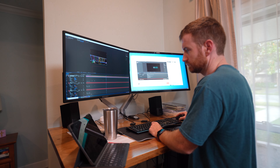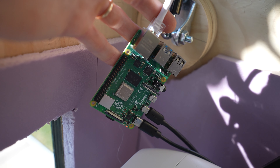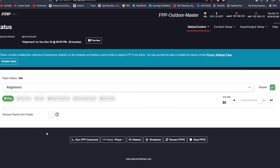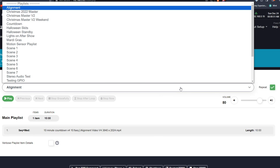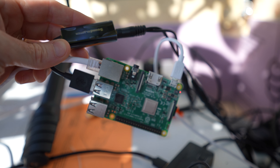Next we need to talk about how to get the video we made in our software to the projector — there are tons of ways to accomplish this. Some people use old laptops or computers, or run long HDMI cords. I'm using a Raspberry Pi running what's called Falcon Pi Player. It's free, open source, and incredibly powerful — there are forums with tons of active users, how-to videos, and tons of resources. I'm using three Raspberry Pis to run my show, though I could probably get it done with two.